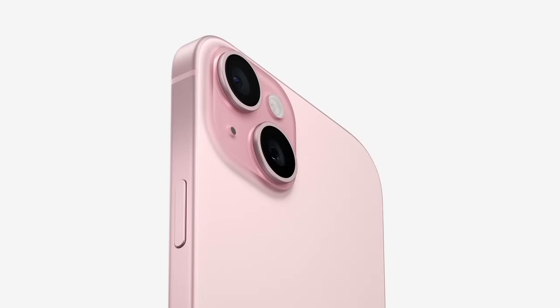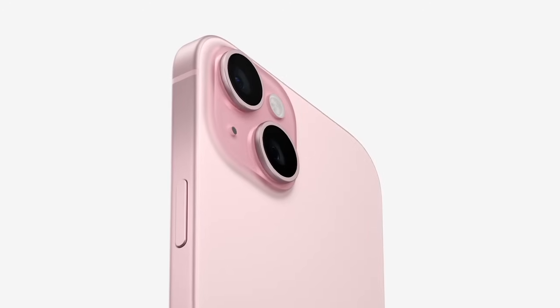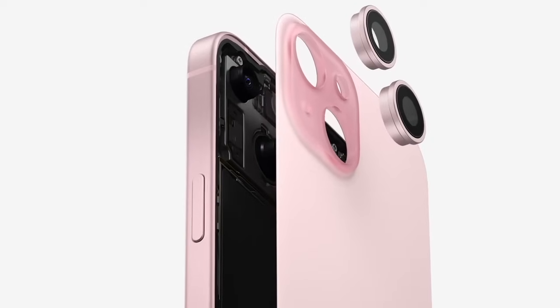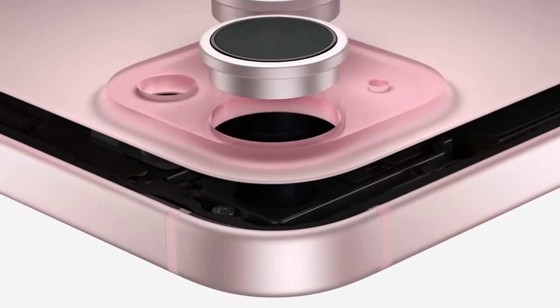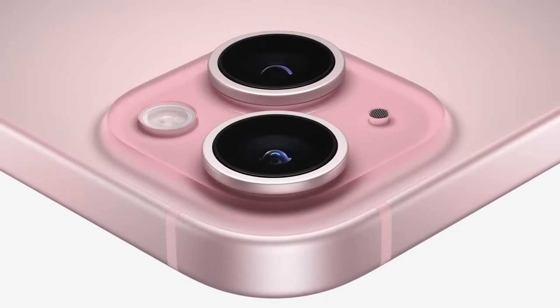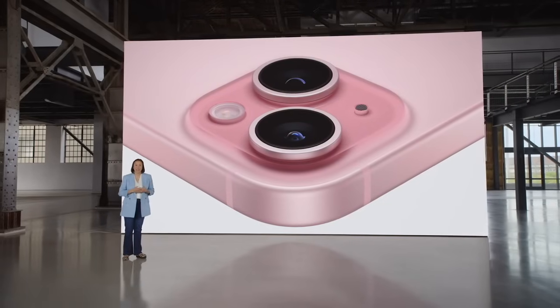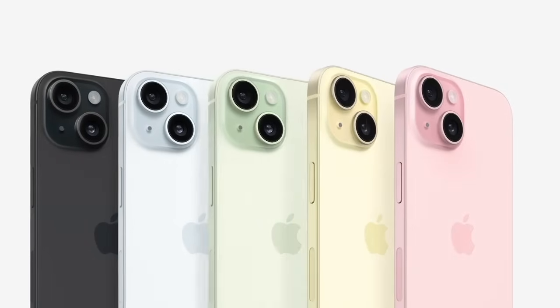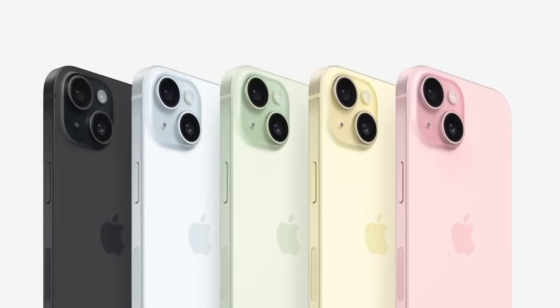For the first time ever in a smartphone, iPhone 15 has color embedded throughout a single piece of durable color-infused glass. We use metallic ions to build color into the foundation of the material itself, precisely controlling the saturation to create five stunning colors: pink, yellow, green, blue, and black.